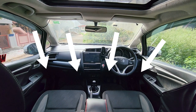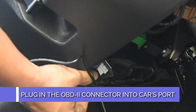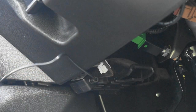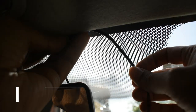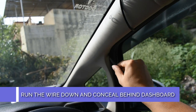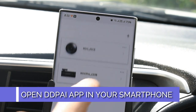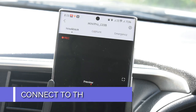First, identify where the OBD2 port is in your car — consult your user manual or the car's manual. Then plug the OBD2 adapter into the OBD2 port of your car, plug the micro USB end into the dash camera, and leave it. Then conceal the wire into the beading of the car, take it down the A-pillar, behind the dashboard, towards the OBD2 port.